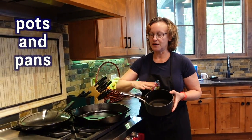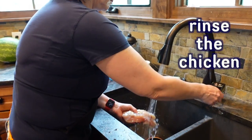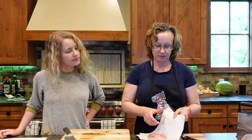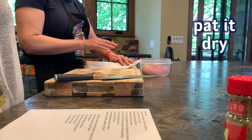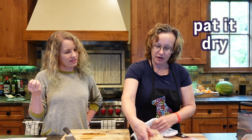Here we have the sink and first we're going to rinse the chicken. So after we rinse the chicken, then we pat it dry. Is that so the seasoning will stick? Yep. And then it browns better, and it's also just part of the cleaning to rinse and dry.